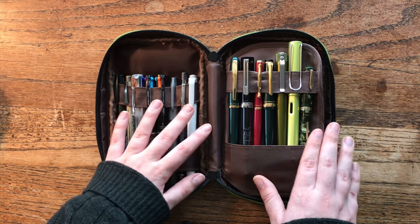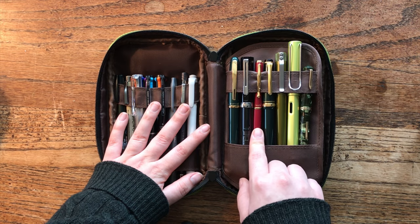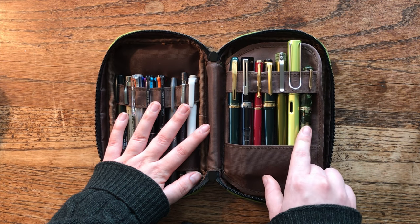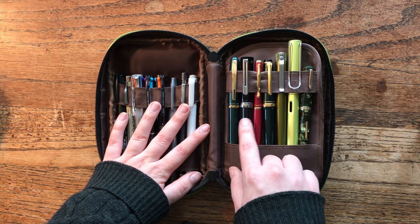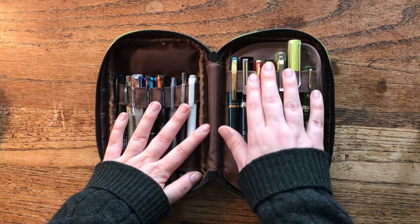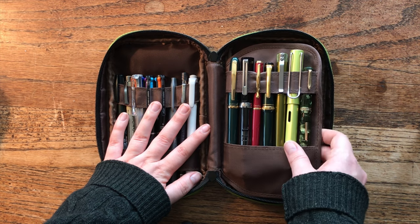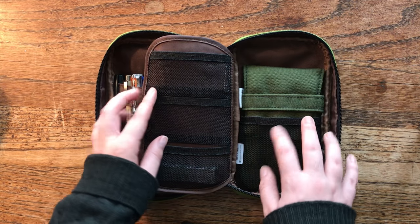Moving on to fountain pens: I have a Platinum Balance, a TWSBI Eco, a Pilot Cavalier, a Sailor Pro Gear Slim, a Karas Kustom Fountain K, a Lamy Al-Star, and a Eversharp Doric. These are some of my steel-nibbed pens — the less expensive ones — except for the Pro Gear Slim which is in the middle to hopefully give it a little extra protection. Some of my more expensive pens are in the back pocket in another case for extra protection.